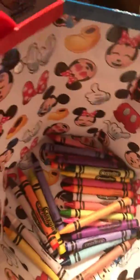Welcome to Brady's Fun World. Today we're doing the three marker challenge with crayons instead, but we don't want to do markers. So we have to blindfold. Alright, do it.